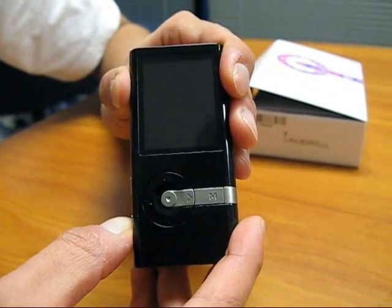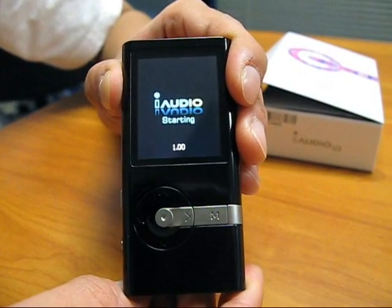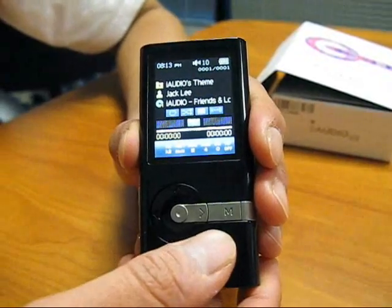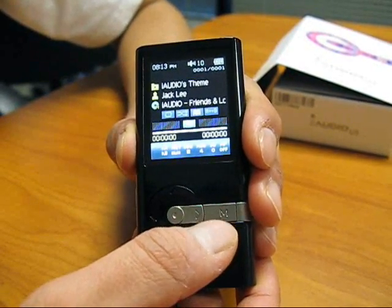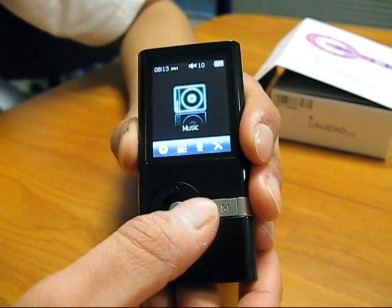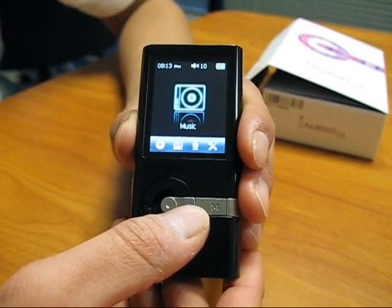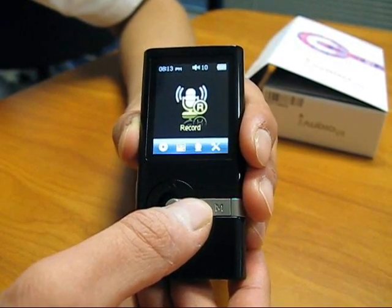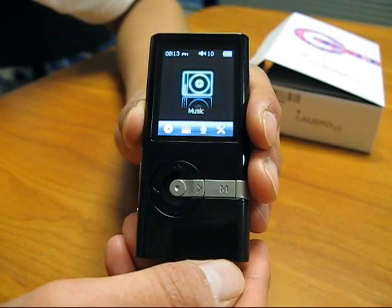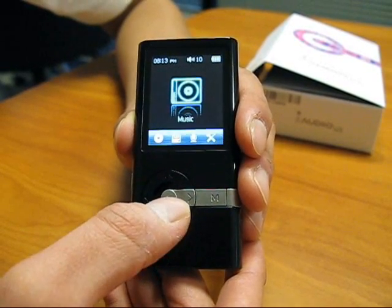Let's turn our U5 on. It's starting up. You'll first start at the screen where the music files will be played. To go back to the main screen, just hit the menu button twice. From there, you'll see all the folders available on the player. The U5 is the most simple player on our Cowon line, and we have only four folders because it's the most practical and functional for our audio files.